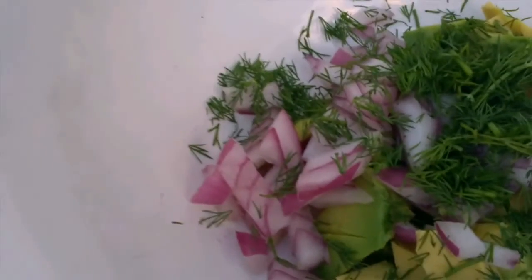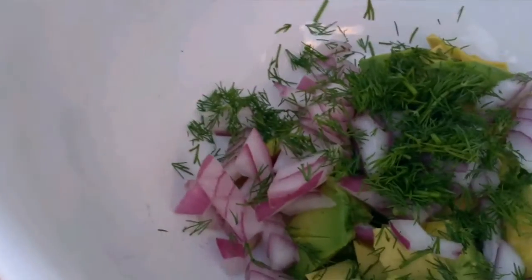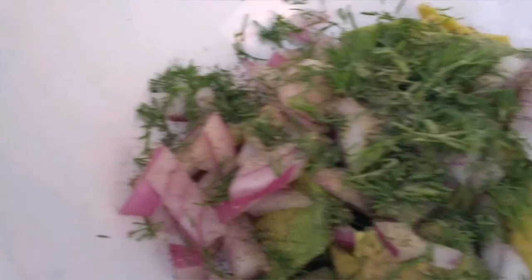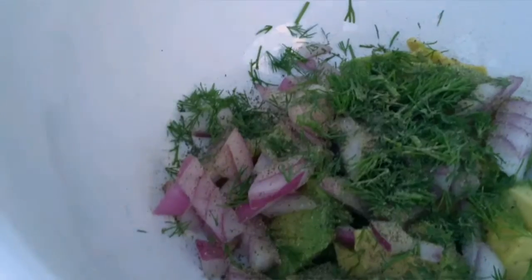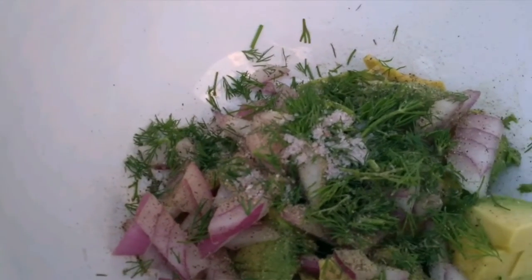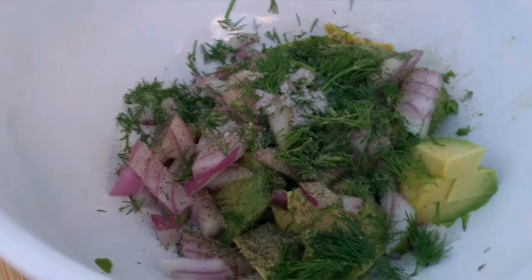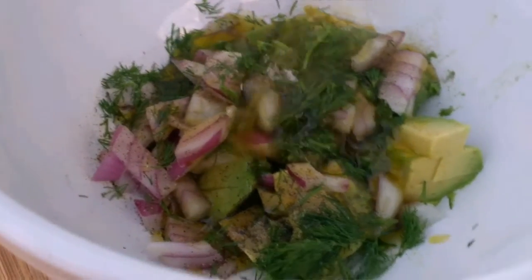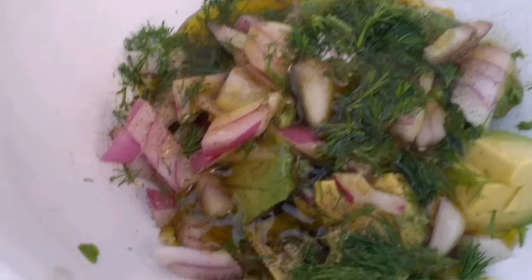Season with freshly ground black pepper and salt. Then I'm going to add about half a cup of olive oil, just like that, so we have enough olive oil for the shrimp and all the vegetables.